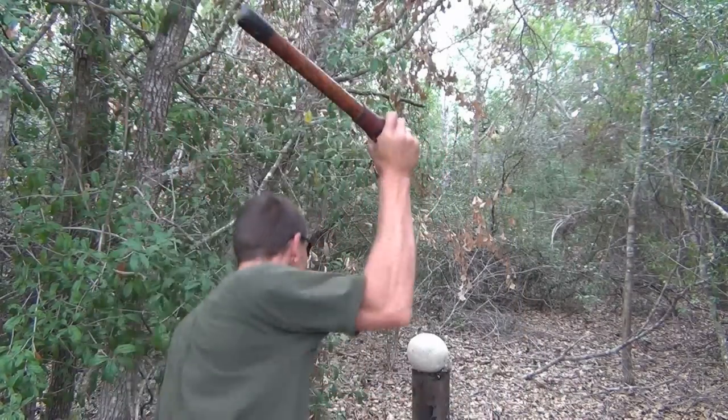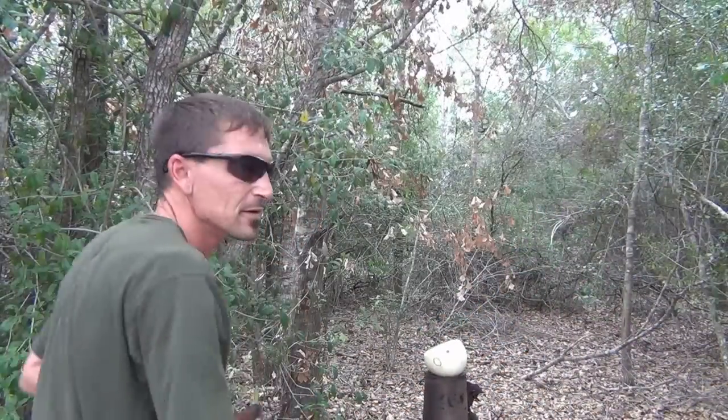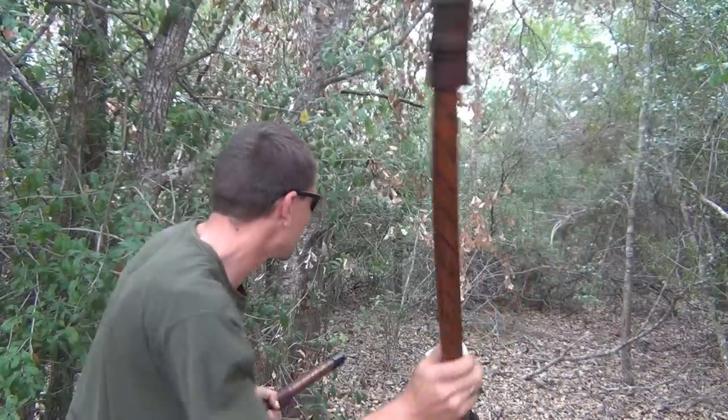Okay, so what if you hit him and he didn't go down? He's still there. What are you going to do? Hit him better. Tactical Hog Hunter Stick, folks. You tell me you don't like that.